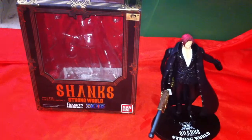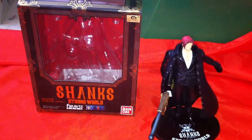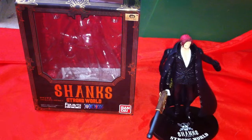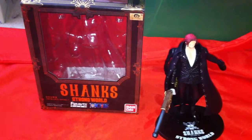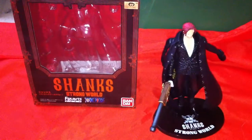Hey, what's up YouTube, this is Gear Secando and today I'm going to be reviewing Shanks' Strong World version from the Figure Arts Zero line. If you hear a little static noise in the background, it's actually the fan because it's incredibly hot, so I'm sorry about the noise.